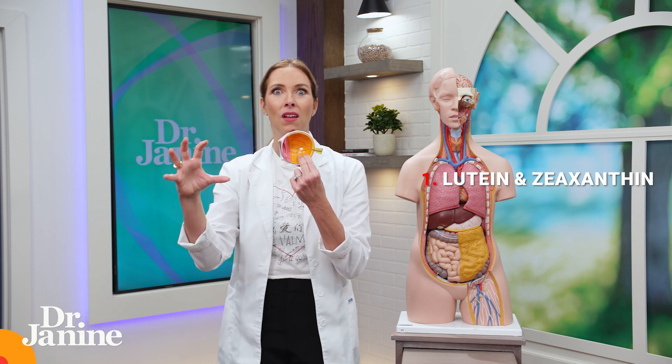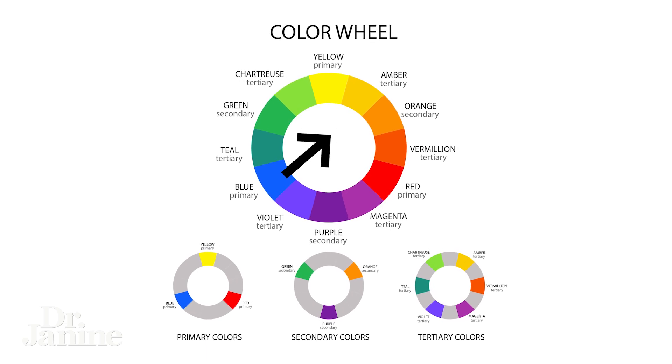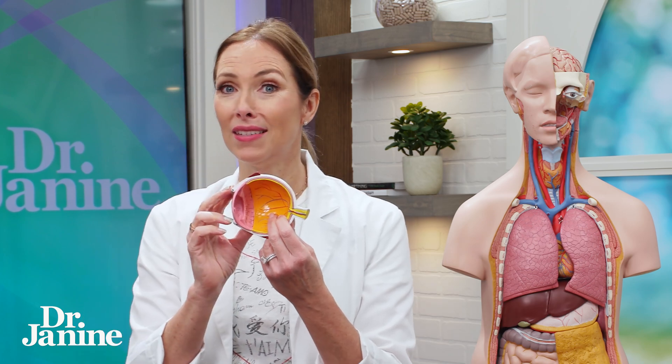If you look at the opposite sides of a color wheel, you'll see that what's opposite from blue is of course the oranges and the yellows. Mother Nature doesn't make mistakes — she knows exactly what she's doing, and that's why I love the lutein and the zeaxanthin.